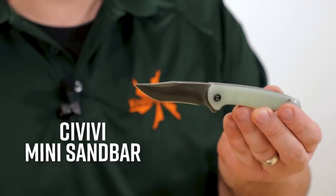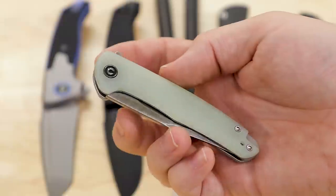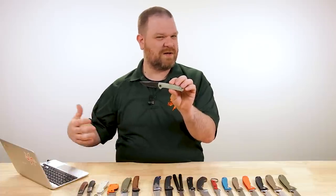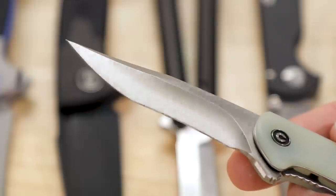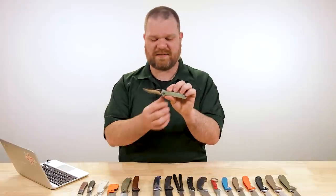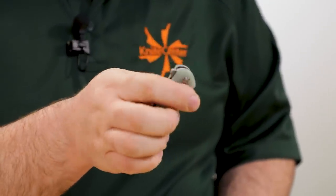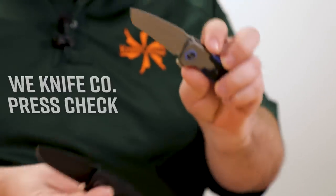Next up, the Eric Oaks design mini Sandbar from Civivi — $77.50 for this jade G10 version, which comes with a Nitro-V blade just under three inches with a recurve. Very aggressive little shape — the name Sandbar evokes a stylized buoy vibe, and it kind of delivers that. The recurve adds a little extra cutting length and extra shearing power on pull cuts. You can also get it with a micarta handle, other G10 options, or with Damascus steel. It has a reversible pocket clip of machined titanium, liner lock, ball bearings, and a flipper — Civivi's standard playbook, because frankly it works exceptionally well.